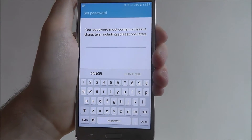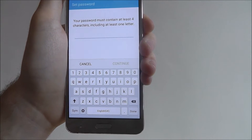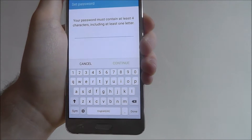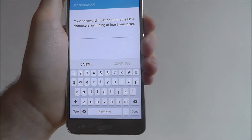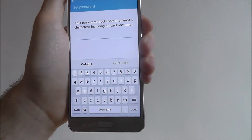As you can see, it will say your password must contain at least four characters including at least one letter. So you could do a whole combination of basically whatever you want to set your password as. I'm going to do something really simple for the purpose of this tutorial, but make sure yours is something a bit more memorable but also a bit more complicated.